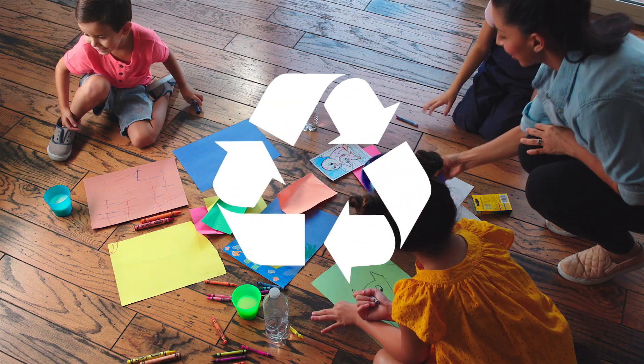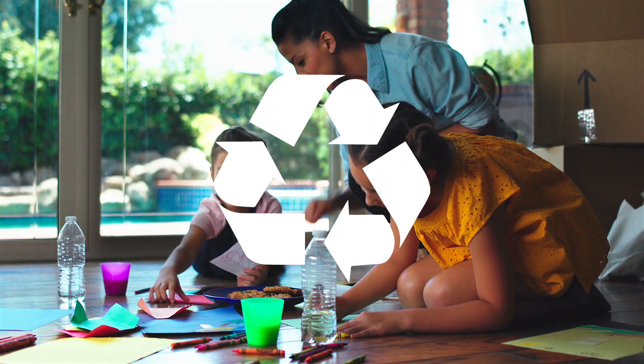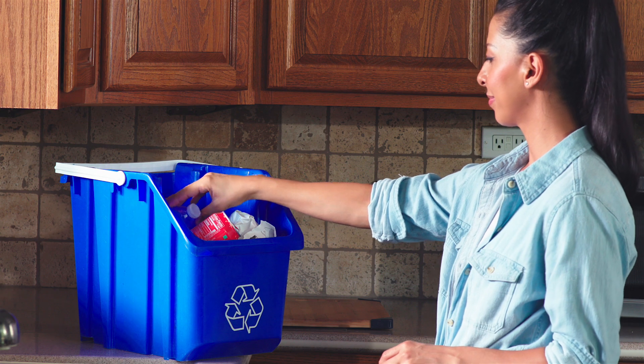Have you ever recycled before? It's really easy if you know how. It's as simple as 1, 2, 3. Number 1: some things you can recycle, but some things you can't. So the first thing is you have to know what to recycle.